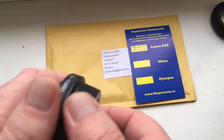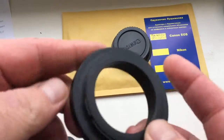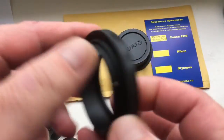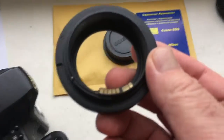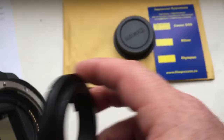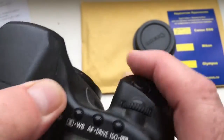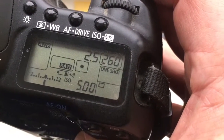Hello, Giuseppe. This video is about your adapter — Tamron Adaptall to Canon. This is an adapter with a programmable chip. I pre-programmed the chip on your adapter with a focal length of 19mm and aperture 2.5.